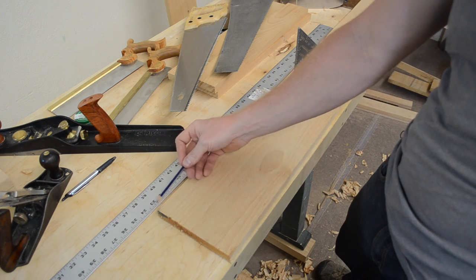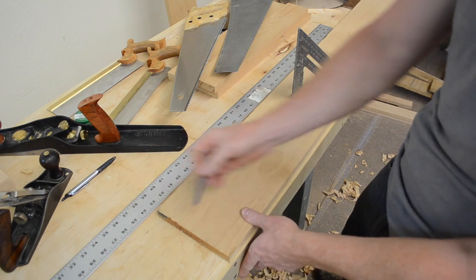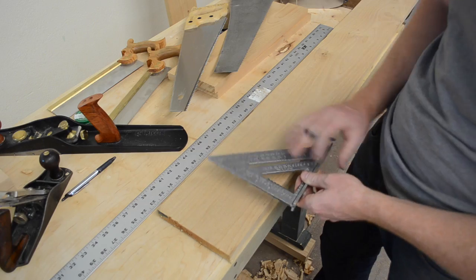This is the edge as it arrives from the lumber mill. You'll notice it's fairly discolored and there's a little bit of checking in the edge. When I want to get to the end of my board, I don't want to go right up to the edge — I want to bring it in maybe an inch and a half, two inches.